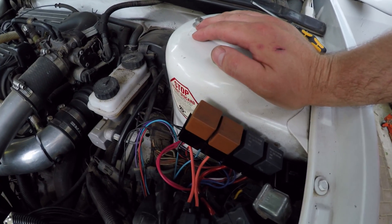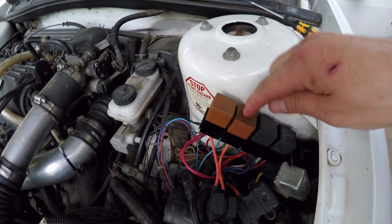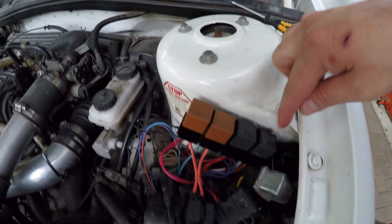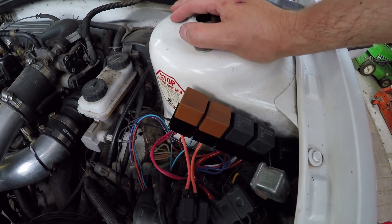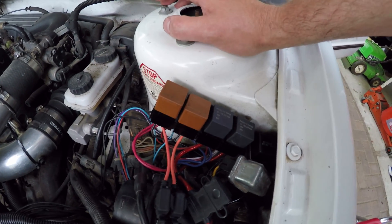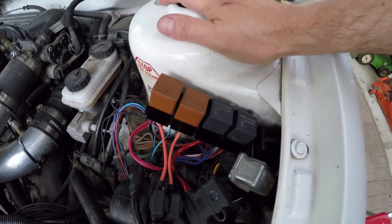I'm probably going to take another relay and pop this cover off so at least it matches the other one, and then I'll know these are my high beam only inside driving lights, and those are my fog lights — low beams, high beams. Mystery solved. That didn't take a long time to track down, but thank goodness I've got a little experience with this, otherwise it would have been a nightmare.